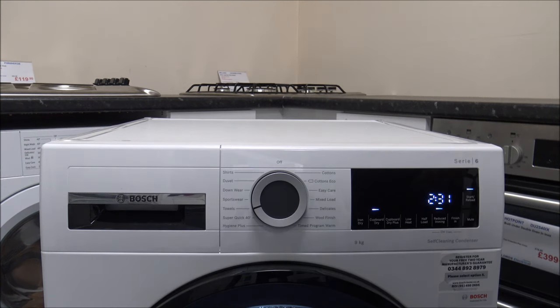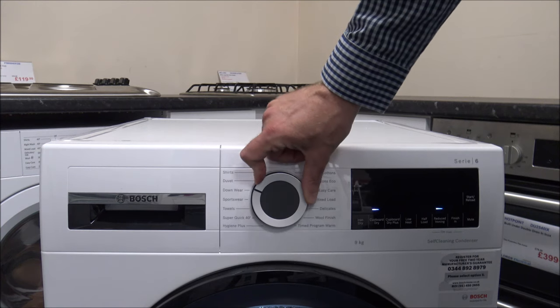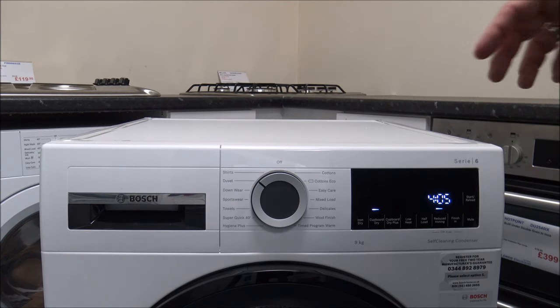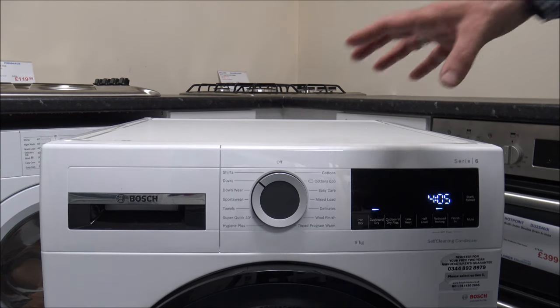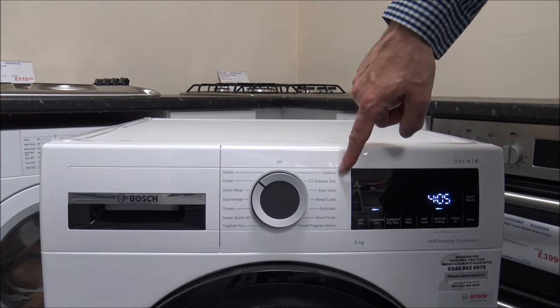Then you have the towel option, which is a bit longer at around 2.5 hours with a 6kg capacity. And then you have other options like sportswear, downwear, and the duvet option. These are really good because things like the duvet option — you'll find in a washing machine that when you wash one large item it can struggle as all the weight is on one side and it can't balance the load. That's why some of these specialised programs like the duvet setting are important in this tumble dryer, as it will dry in a completely different way to programs like cottons.